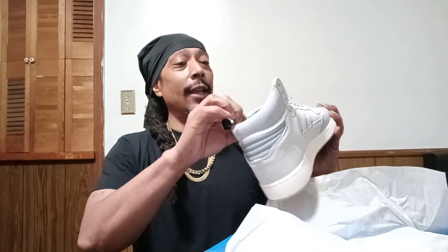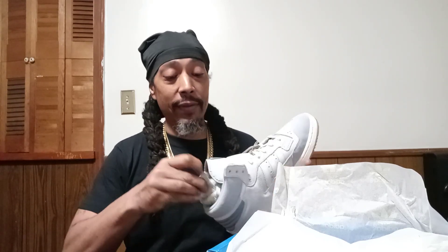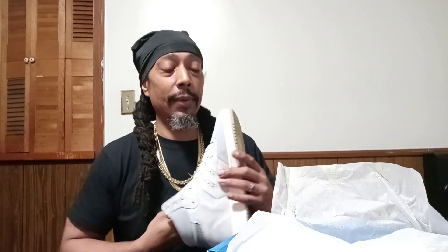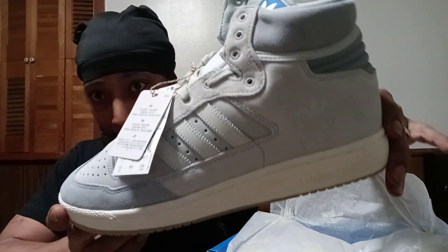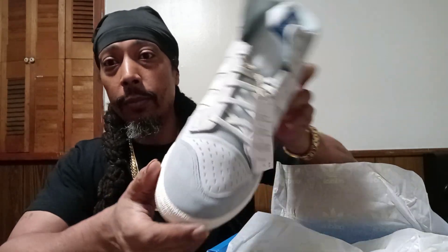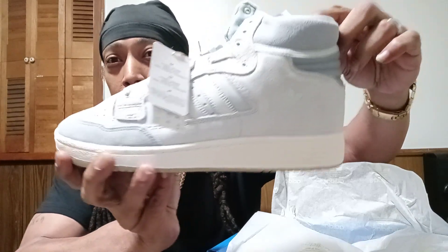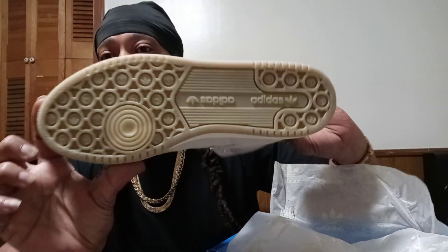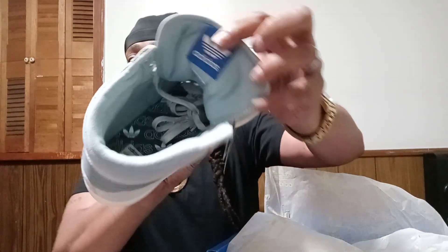Some Adidas Centennial — they put paper in here this time, because the other ones ain't been having no paper. These came with some paper, that's pretty cool. It's like a cool gray, they're suede. That's the toe on it, that's the back, that's the sole — gummy soles.